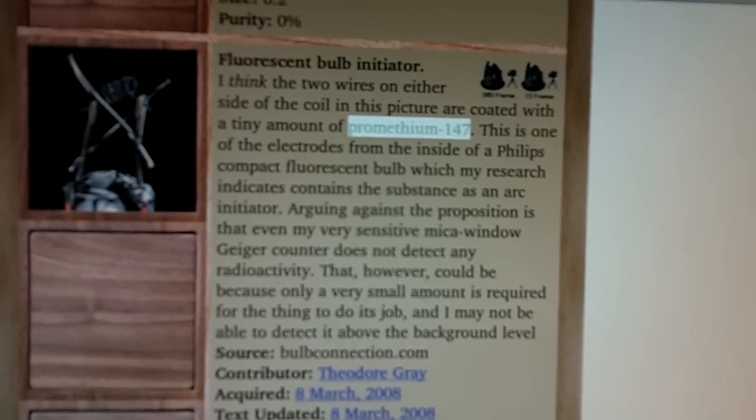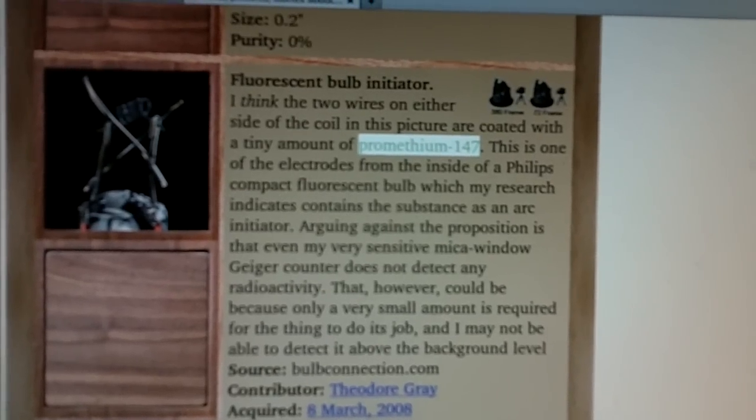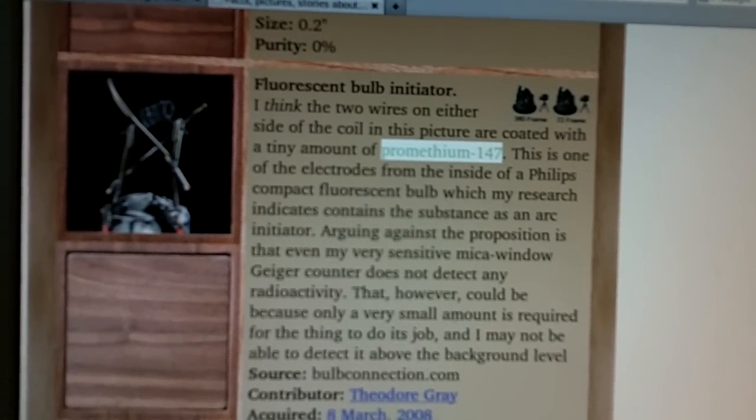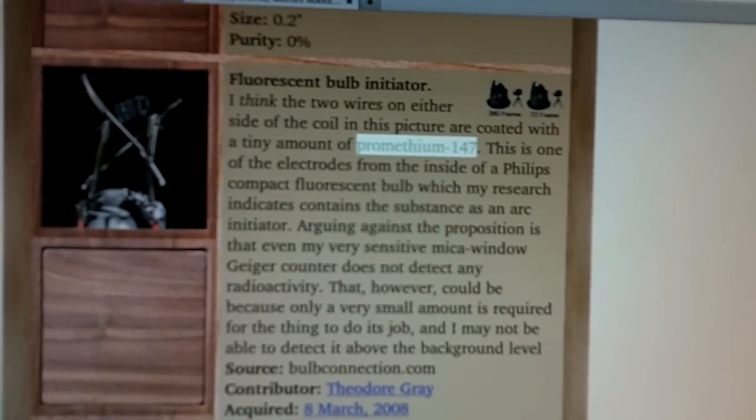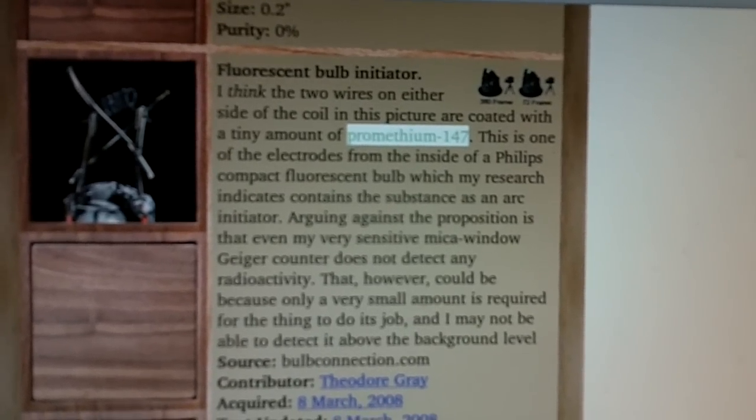My guess is it's contained in the starter itself. I would think there would be a small amount of Promethium-147 in the starter of the old-fashioned ones, but not in the bulbs themselves. But in order to have everything work in one little unit, they've got to put that in the bulbs now instead of in the starter.